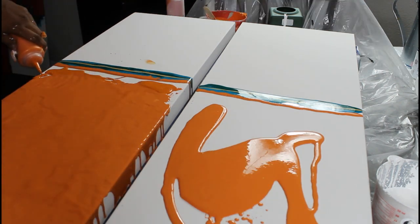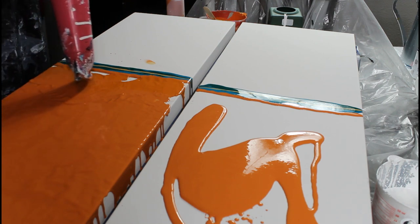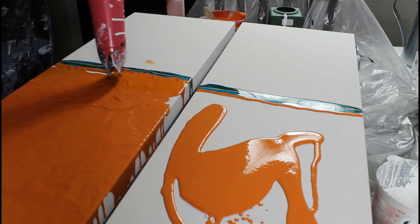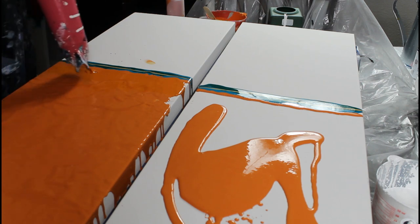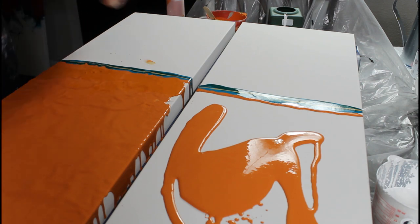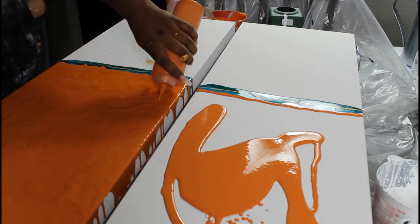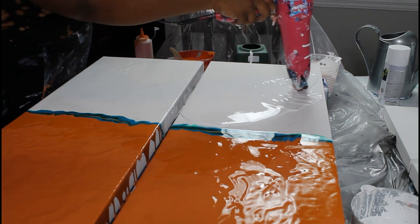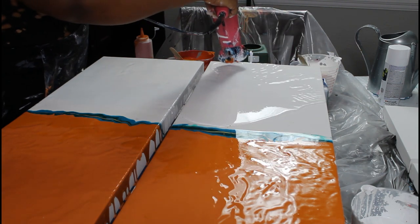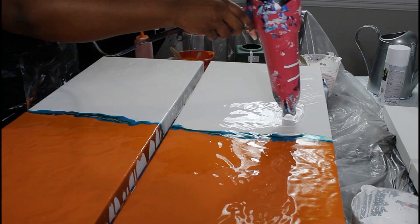I'm just going to clean up my edges. I always keep a little bottle of base color on the deck so I can add a small amount — this prevents me from getting too much paint on my canvas and prevents the paint from shifting too much as it dries. Now we're just blowing that white out. Look at how easy it's moving — this is the white we mixed together and I'm still flooding my colors.